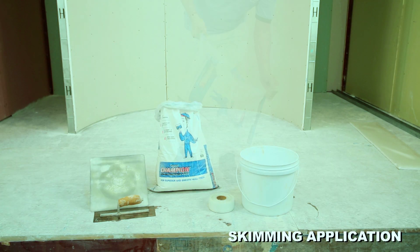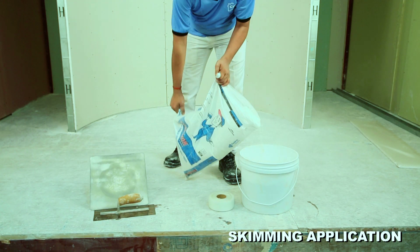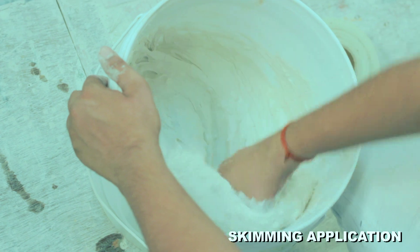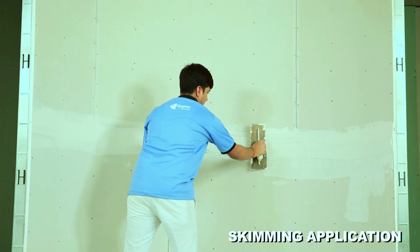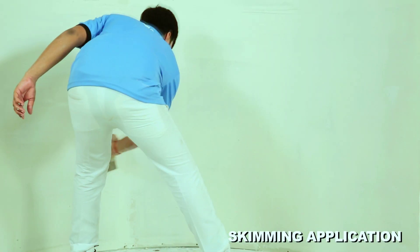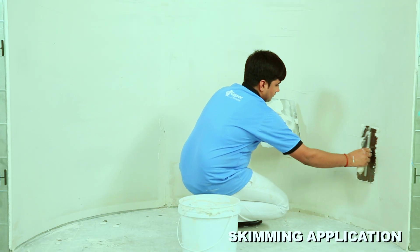Mix gypsum base companion putty with water and apply on the entire surface of the drywall to form a smooth and seamless surface. The curved wall is now ready for paint.